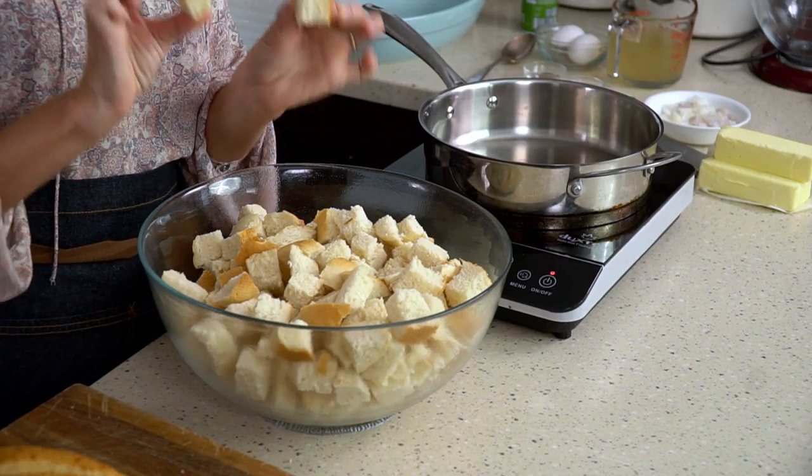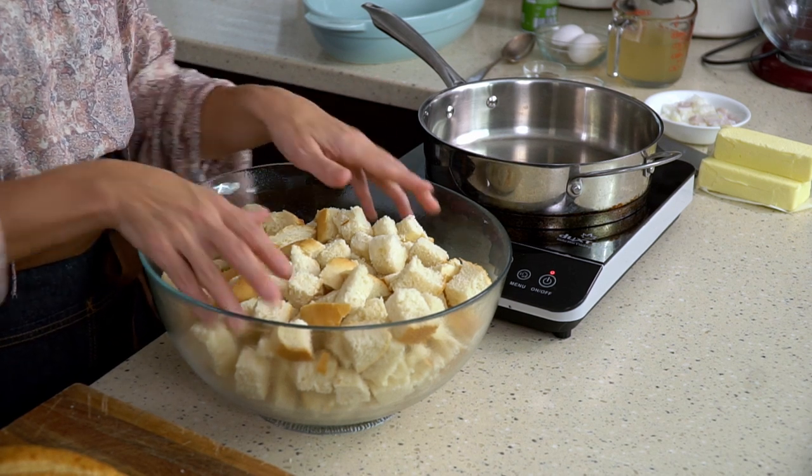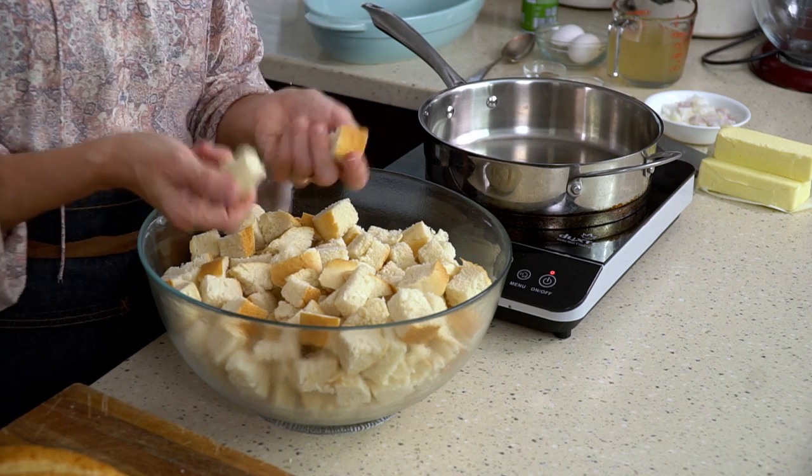I have them cut into about one inch cubes, all in a bowl. They've been drying for about 48 hours, so they're a little bit crispy, and that's exactly how you want them.